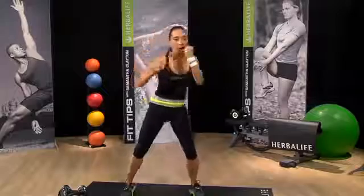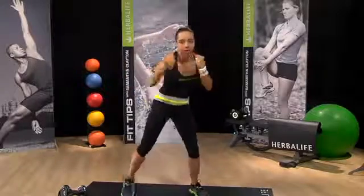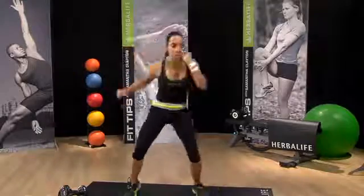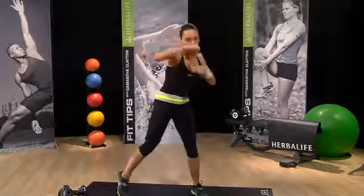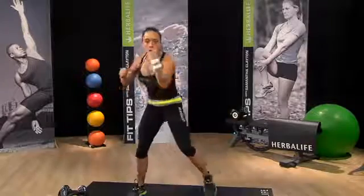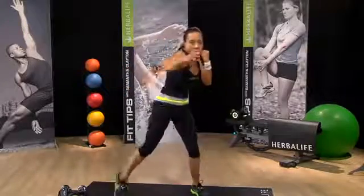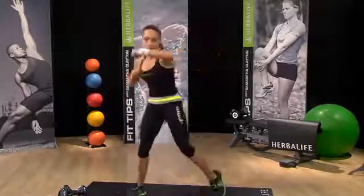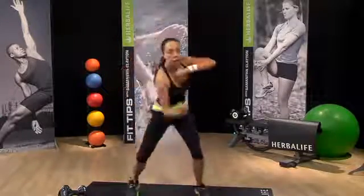Fists are up. We're going to jab for four, cross for four, hook for four, uppercut for four again. One, two, three, four — cross — hook — uppercut.